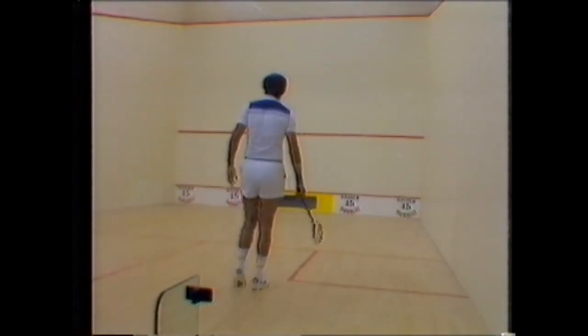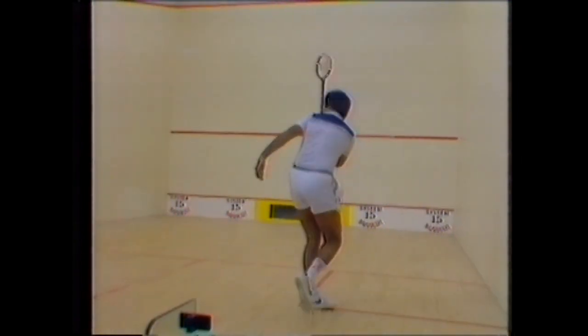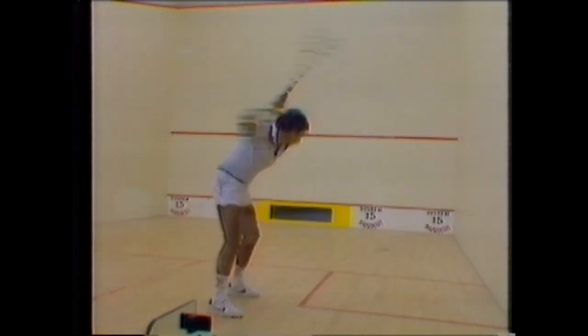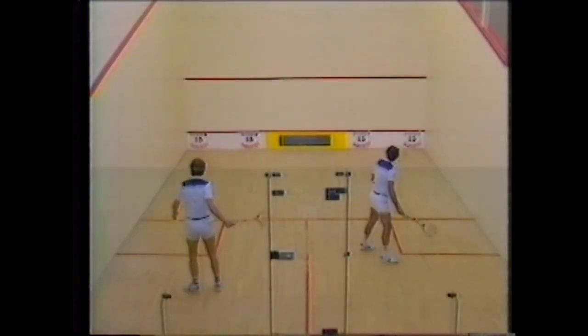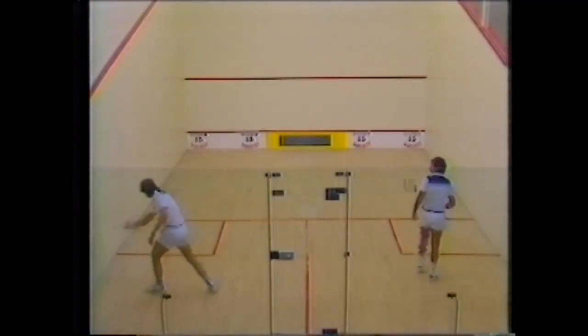I'm feeding Hiddy here on the forehand drive. Let's just look at one or two useful points. As you can see, he's always perfectly balanced for every shot. The racket back early and that bent leading knee giving him that lovely balance.